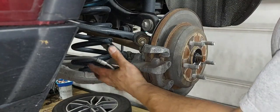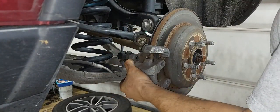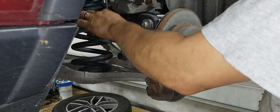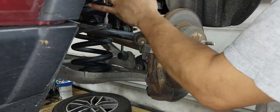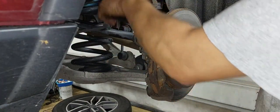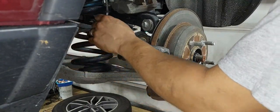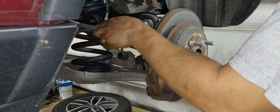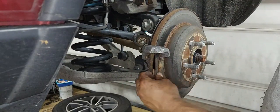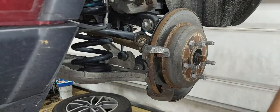Before I take this off, I want to remind everyone: make sure you don't let this caliper hang off that brake hose. Either place it up here somehow, or use a zip tie, bungee cord, seat belt, shoestring — I don't care, just use something. Tie the caliper up so it's not hanging on the hose. You can actually collapse it on the inside — brake fluid will go one way but won't return the other way, and it'll keep the caliper pushing pressure on the brake rotor. So make sure the caliper is supported with no pressure on the hose.